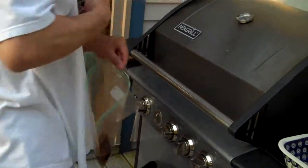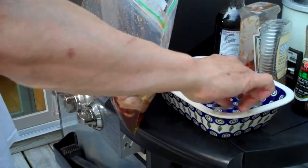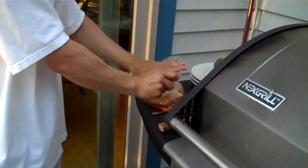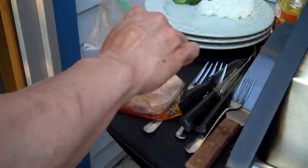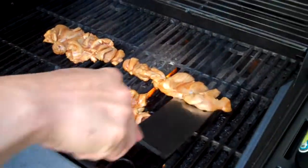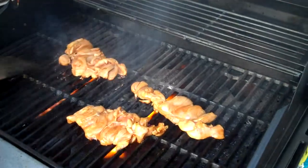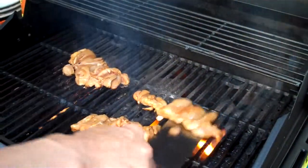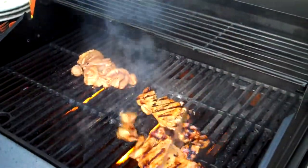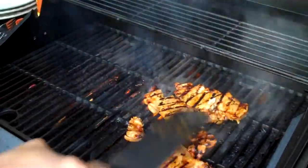Then we'll take our chicken, which has been thawed, put that right into the Ziploc, push the air out, and seal it up. Let's check on the chicken thighs — I think they're cooking up quite nicely. I'm going to move these over here so I'll be able to add the other chicken when it's time.